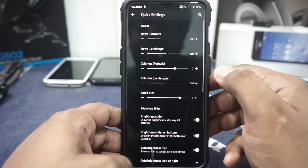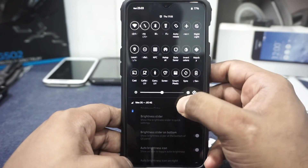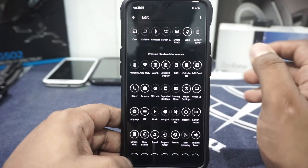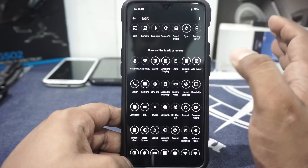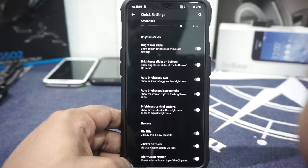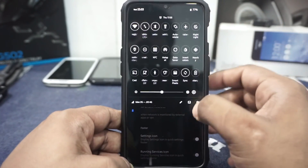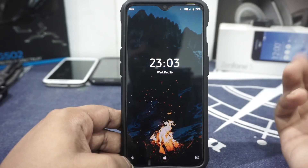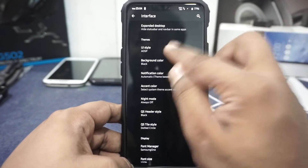Quick setting options include layout options. My favorite layout is 7x3, which works really well. Accent colors and all that can be customized. It has a lot of tiles — way more than you will ever need. Even caffeine, even decompose, even smart pixel — all of these options are available. The settings icon and running services icon can also be enabled. For the interface, you have Pixel UI or AOSP UI. Personally I like Pixel UI, which is the material design, because it feels a bit more premium. The pixel weather and all that is available.